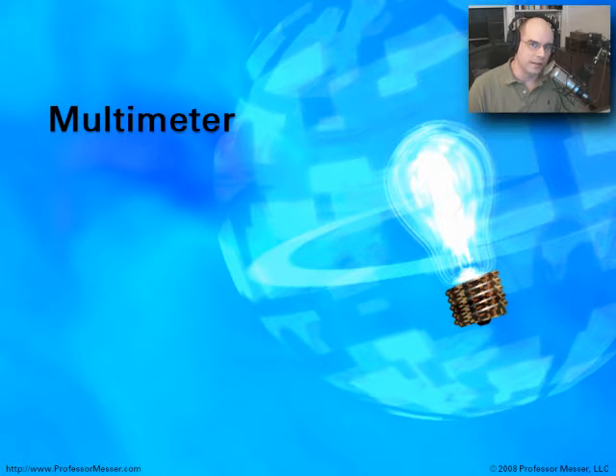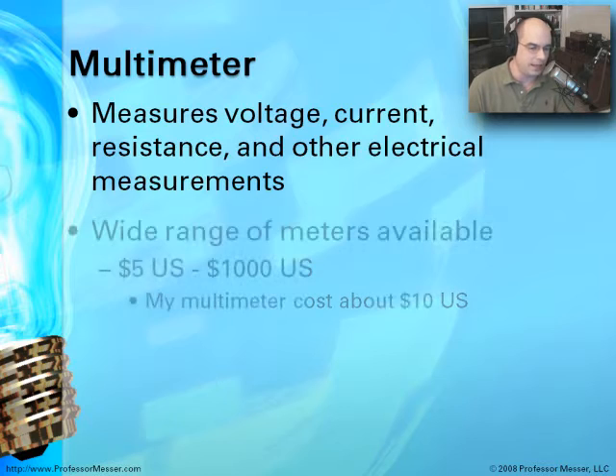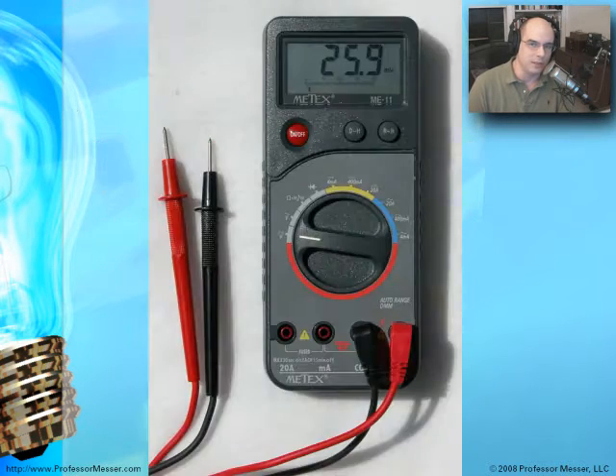The first piece of hardware we'll talk about is the multimeter. It allows you to measure many different kinds of electrical voltages and resistances, and it can find continuity between two different probes. It's often described as the Swiss army knife of electrical measurement. There are all kinds of meters available — some that cost $5, others over $1,000, with different sensitivities and levels of measurement. My multimeter cost about $10 to $15. It's from Meetax, an ME11 model, and it provides a dial on the front with a lot of different capabilities.